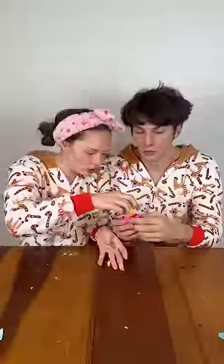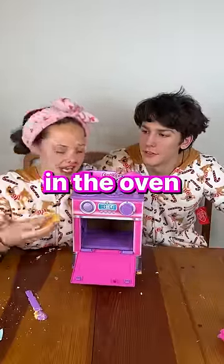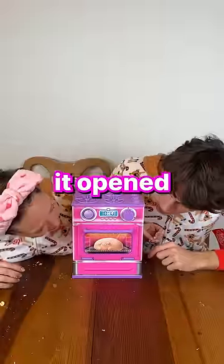We got our dough. Now we put it in the mold. Oh yeah! We have to place — what should we name him? Jeffrey! Place Jeffrey in the oven! Wait, it opened, it opened. What? He's done?